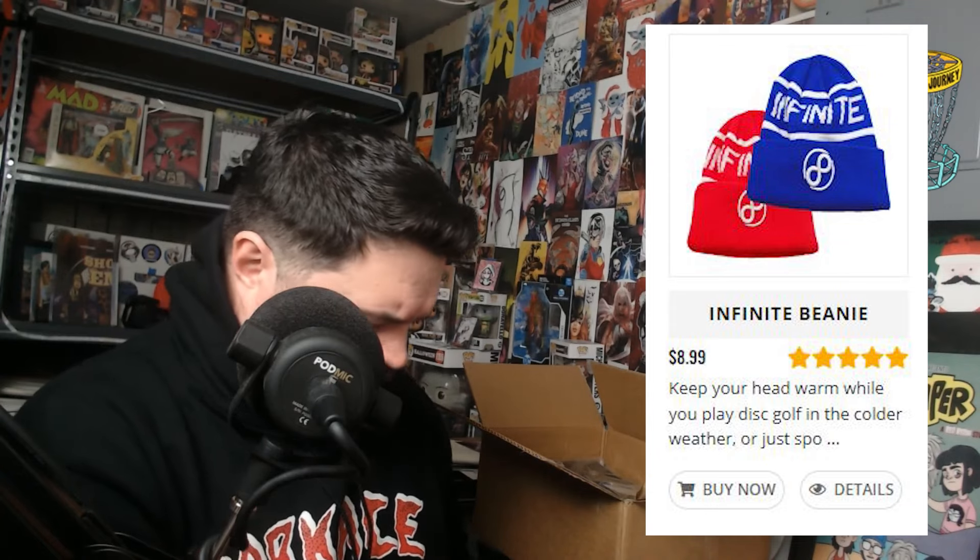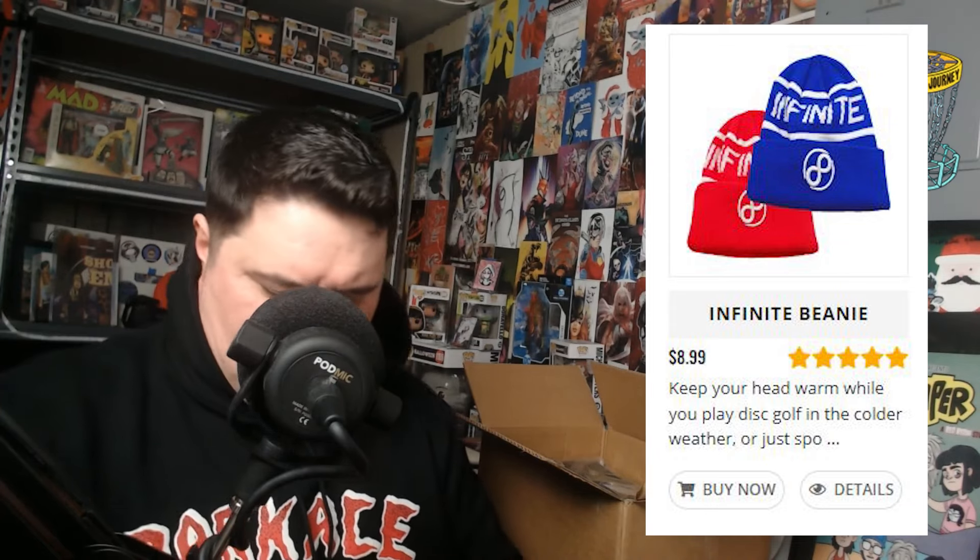First off, we have the mystery swag item. It looks like we got an Infinite Discs beanie. I don't have a disc golf hat, and I have a pretty big head, so this fits actually pretty alright.